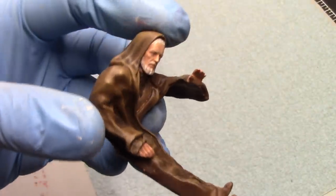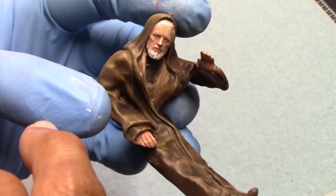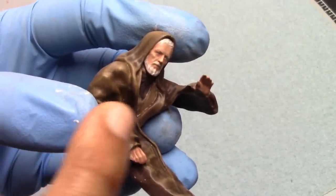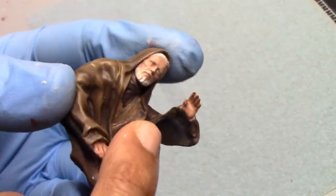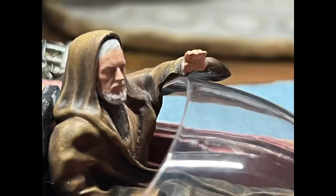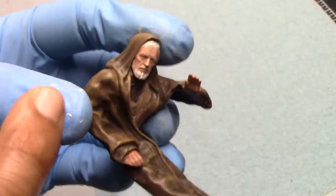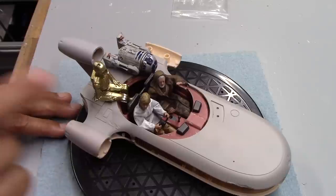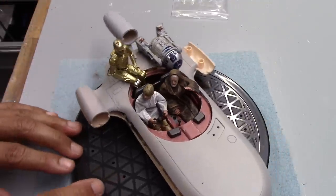I should note I had to make one other modification to Obi-Wan — to this section of his arm. I tested the figure to see how it would fit with the windshield in place, and it blocked him from sitting properly in the seat. On the Falcon 3D Parts website he's sitting in there with the windshield, so I'm not sure exactly why it wasn't fitting for me, but I had to take my small rotary tool and gradually shave that away until he fit. I'd recommend doing test fitting before painting. With the final modifications done, we can see the cockpit accommodates C-3PO and R2-D2, as well as Ben Kenobi and Luke Skywalker.